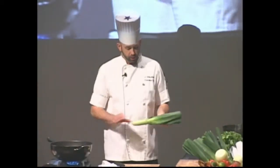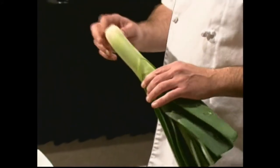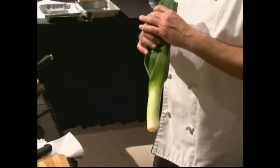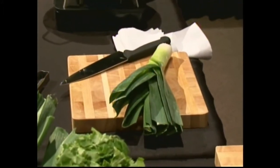When you're getting leeks, you want to look for nice uniformity all the way down. When there's a big bulb on the end, it means they basically weren't picked fast enough. You also want to find them with the root still attached at the bottom — they hold up better and last longer. You always want some of the green up top.